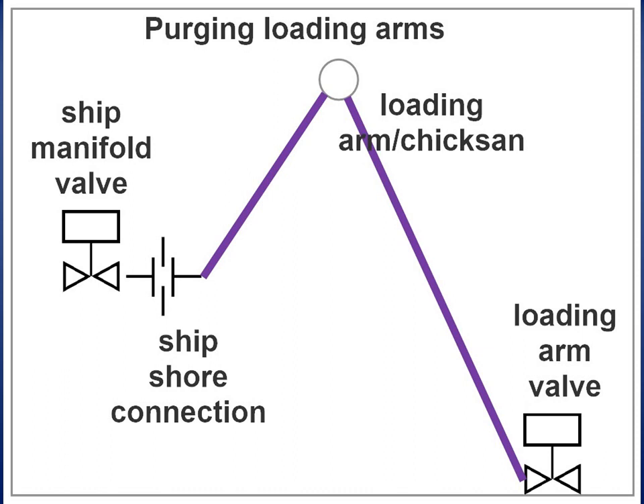Air purge comes to an end when the oxygen content of the purged gas has dropped below 2%. The cool-down of the loading arms is performed from shoreside by use of a small-capacity pump.